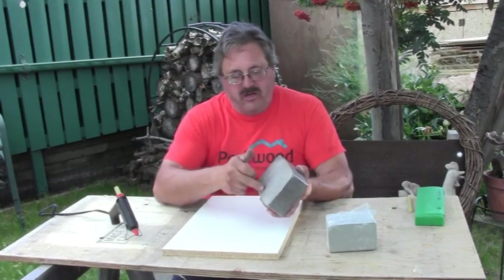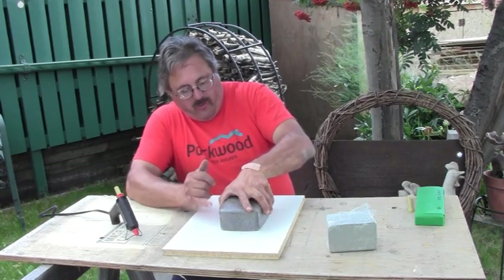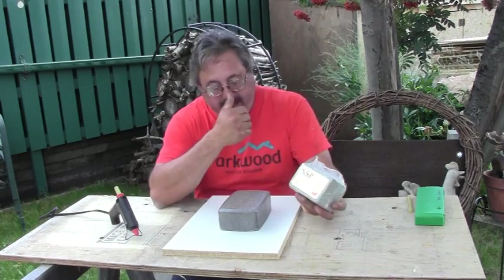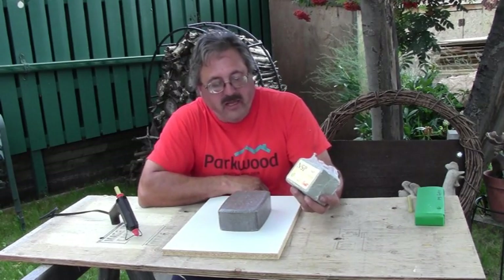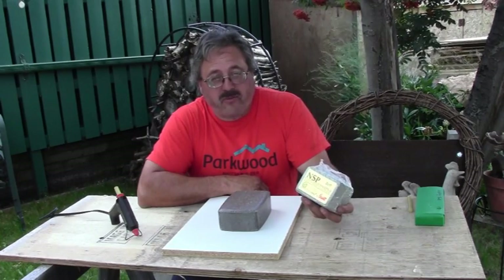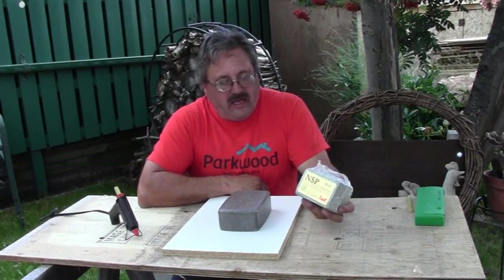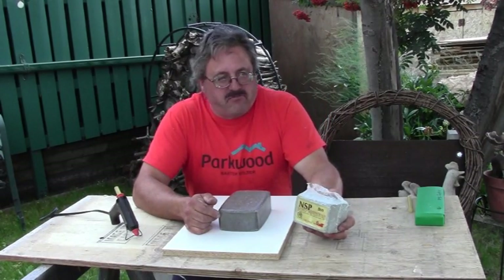Basically what we're going to do is just hot glue the brick to the melamine, and then once that's set in place we're going to take the plasticine clay. Now this is a non-sulfur plasticine clay, it's used for mold making. The reason you don't want sulfur in your clay is because sulfur causes a chemical reaction with latex and it makes your rubber go really, really hard.